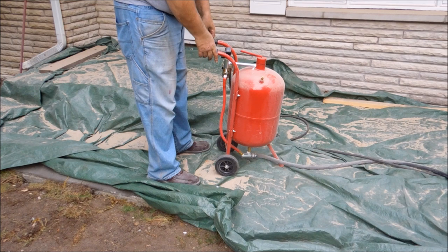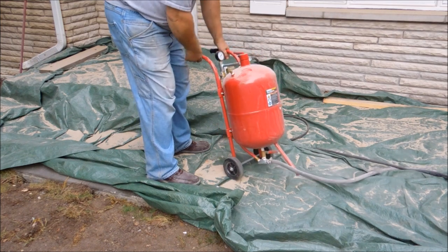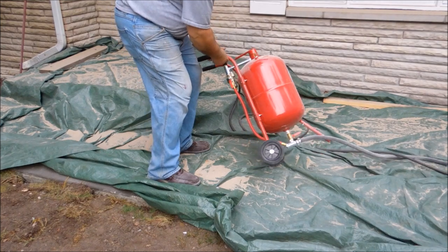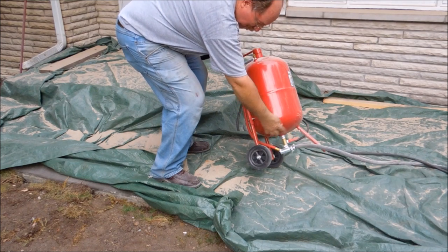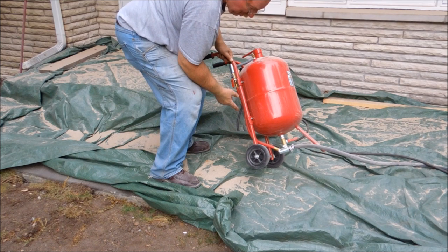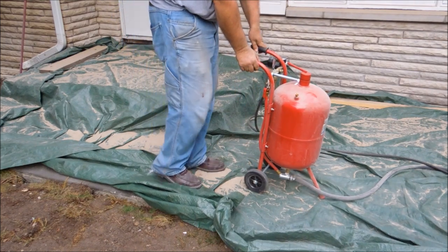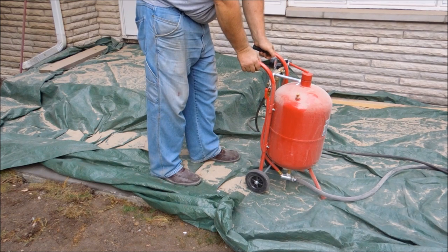I used this little Harbor Freight blaster. Blasters are pretty simple — it's just a tank that holds sand. Down at the bottom it's got a valve that controls the flow of sand going into a T-fitting. A pressurized air line blows through the T, the sand comes down through that ball valve into the T, and the high-pressure air picks it up and blows it through the hose. It's regulated by a ball valve on the end. This one has a ceramic nozzle that guides and directs the flow of the sand. An inexpensive one — it's only $89 on sale. Of course, it's Harbor Freight, so everything's on sale at Harbor Freight.